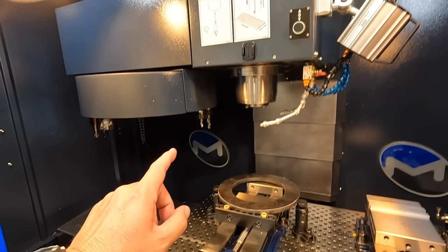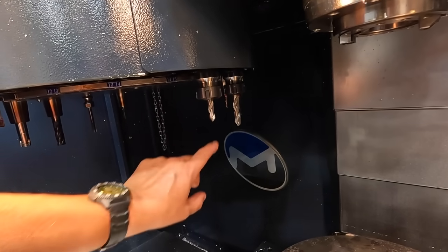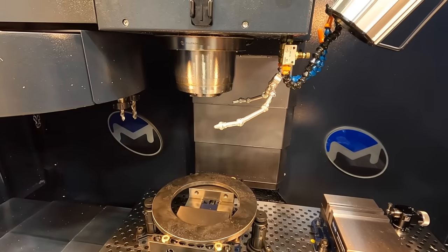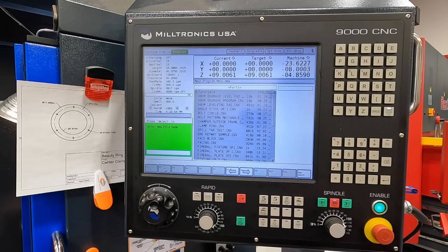I've already preloaded the two tools we're going to be using. We're using a 3/8 high-speed steel spot drill and a half-inch diameter high-speed steel drill. I installed those and touched them off on the tool setter, so those are ready to go. Now we're over at the Miltronics controller. The first thing we do is F8 Program, then F2 Conversational Edit, then F2 New. I already went through this earlier just to make sure I was telling you the right info, so I practiced it.